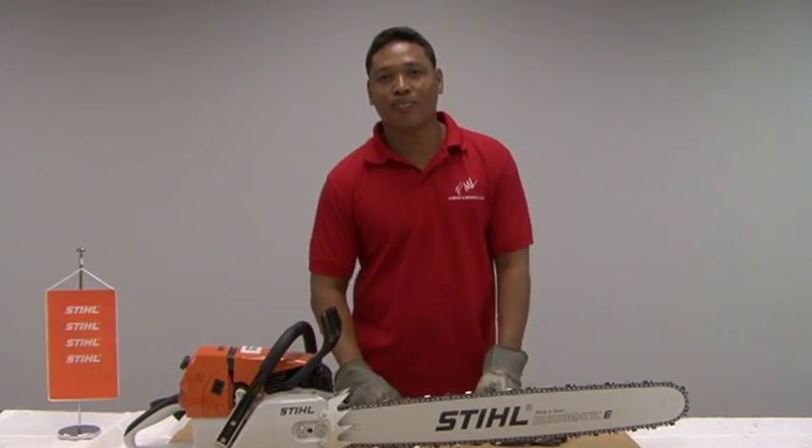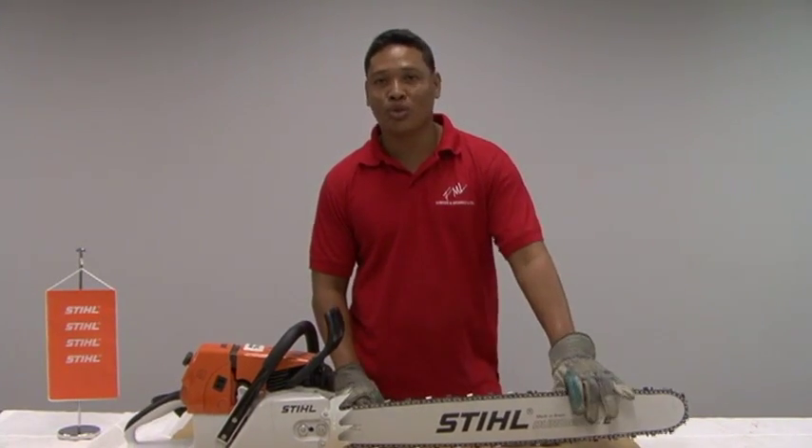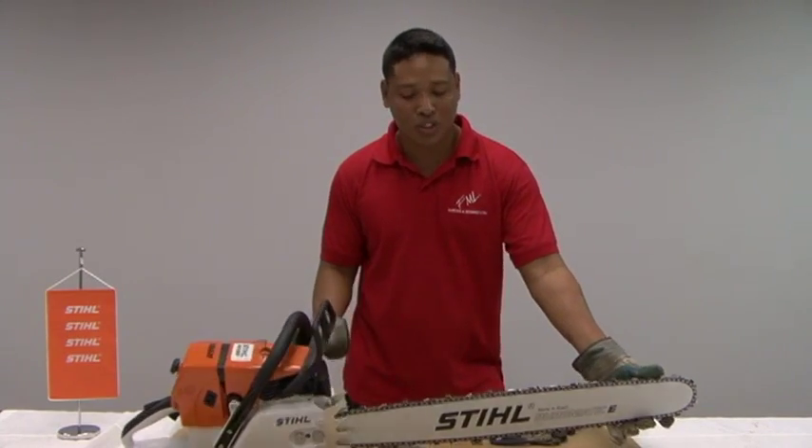Hi, I'm Rory, technician from Powerfine and Mendez, and today I'm going to show you how to sharpen a 404 chain.